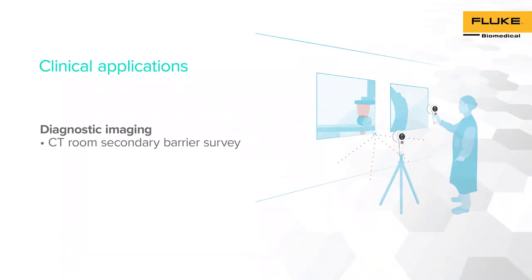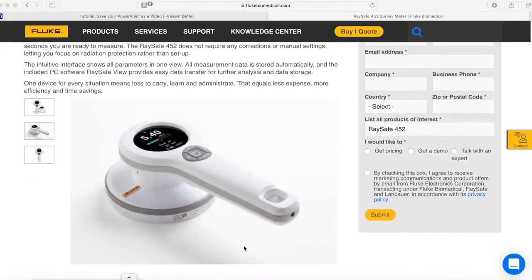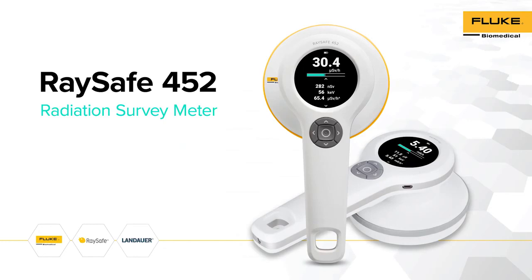Our final demonstration consists of performing a CT room secondary barrier survey using RACE-A 452 as a radiation survey meter. For more information regarding RACE-A 452, please visit RACE-A's website. On the website, you will be able to find manuals, demos, and additional information regarding RACE-A 452 and its applications. Thank you for choosing RACE-A 452 — one device and endless possibilities.